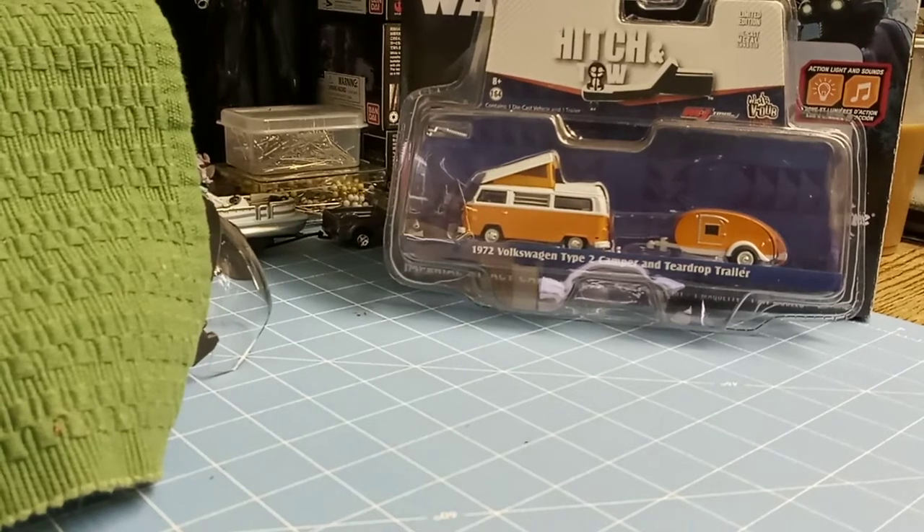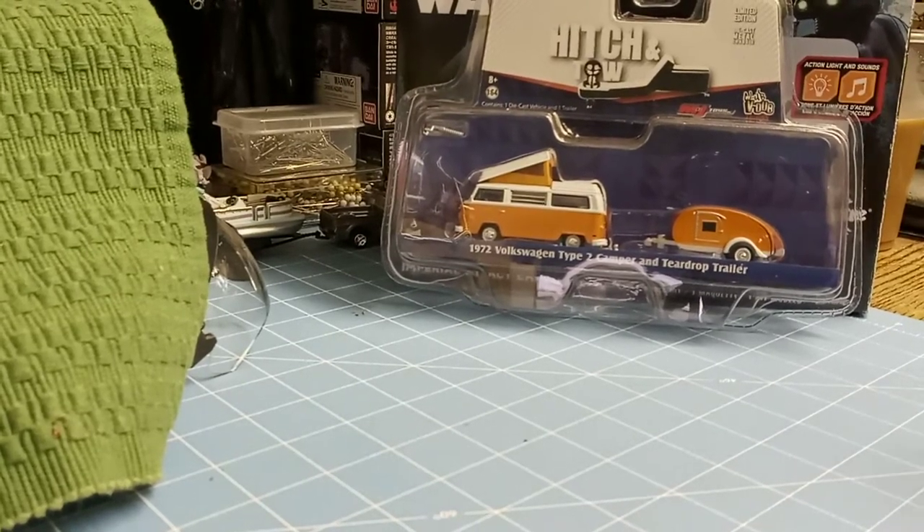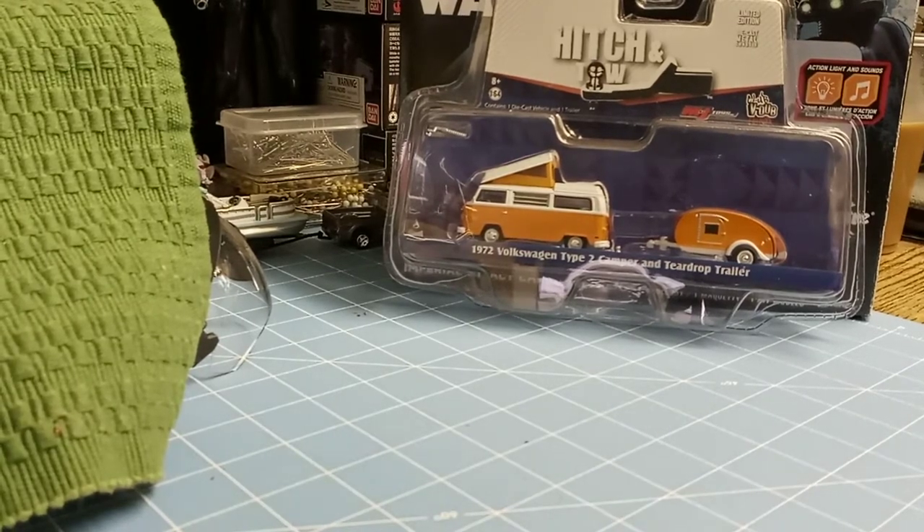Hey guys, how are you today? Welcome to the Tinkerbox. Quick review this morning on the Greenlight Hitch and Toes series.